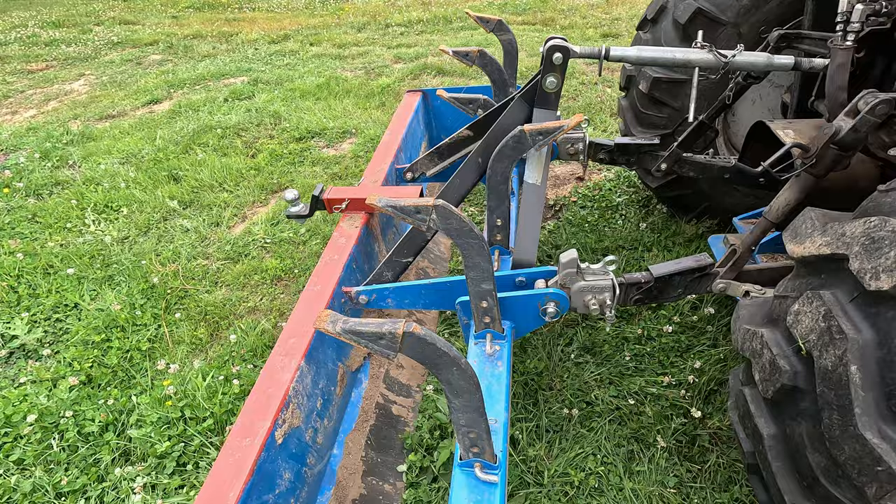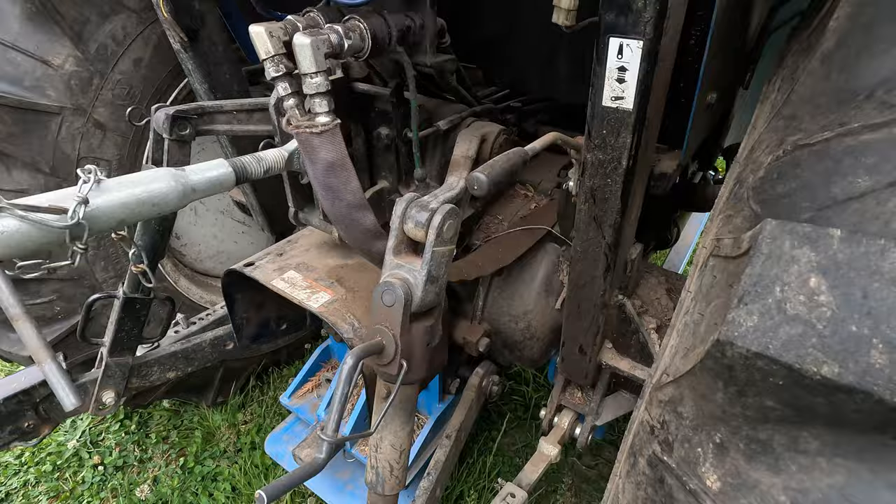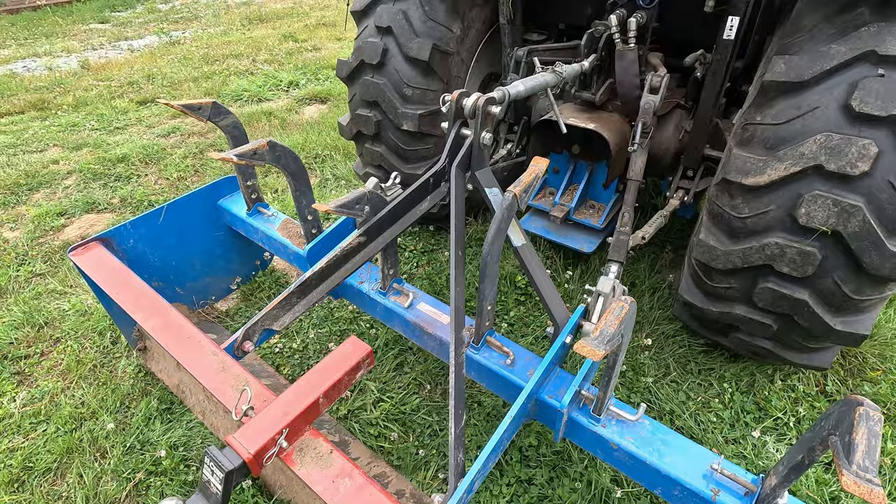Maybe you have an implement on the back of your tractor — is it connected at all three points? One, two, three. Does anything back here look like it's falling off? Are there bolts laying on the ground? Just take a good quick look. If you have an implement that uses a PTO, is the PTO shaft attached? Okay, I think we've done our safety check.